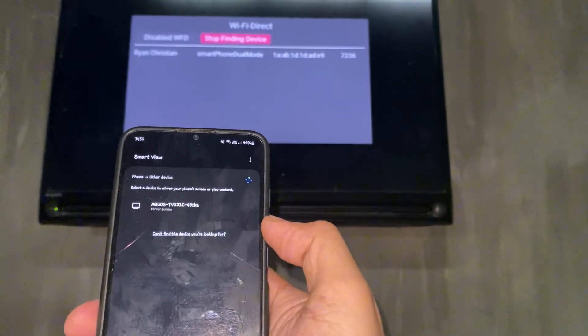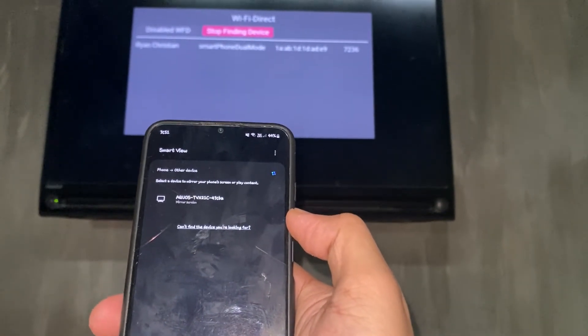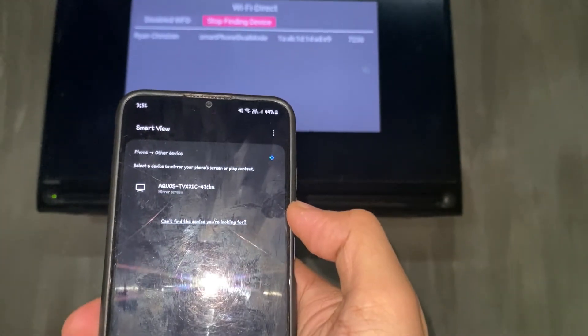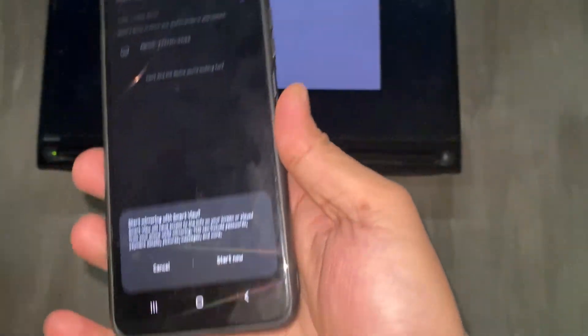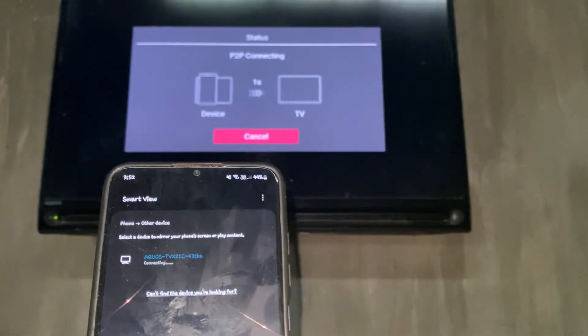It's trying to locate which TVs are Smart View enabled or screen mirroring enabled. As you can see, my phone is listed on my TV and the TV is listed on my phone. We're going to select the TV, and there's a pop-up — go ahead and hit Start Now.